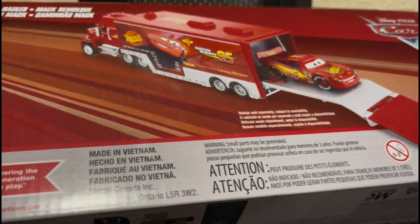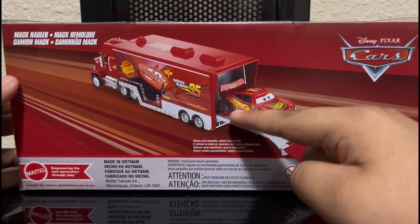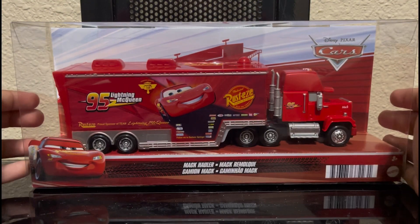I got this for $20 at Walmart and oh my god, they use the Cars 1 Lightning McQueen instead of using the Hudson Hornet Piston Cup Lightning McQueen. Now look, this is the only Mac in my collection.